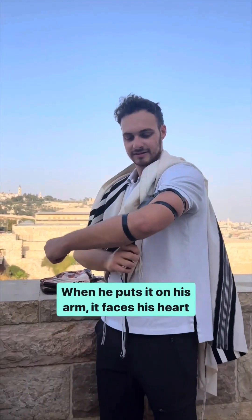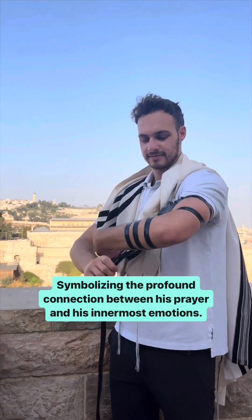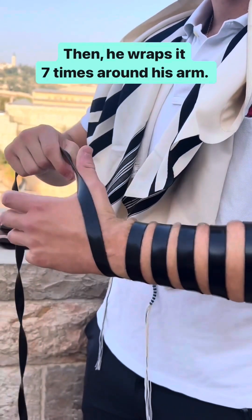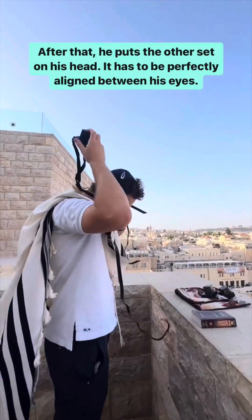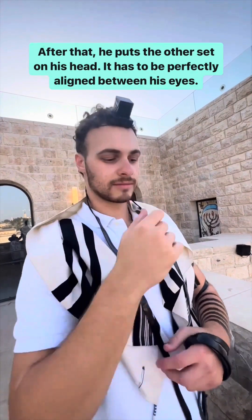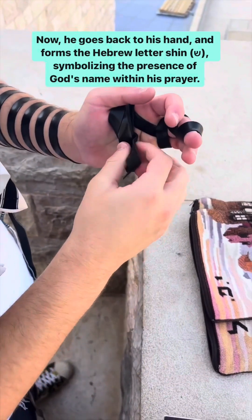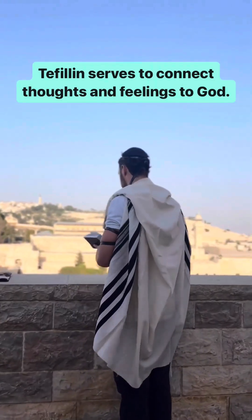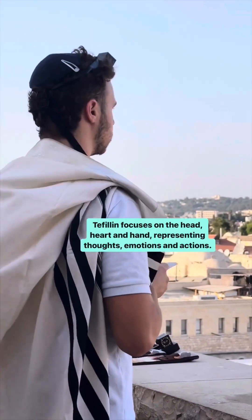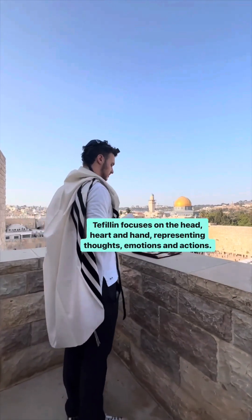When he puts it on his arm, it faces his heart, symbolizing the profound connection between his prayer and his innermost emotions. He wraps it seven times around his arm. After that, he puts the other set on his head — it has to be perfectly aligned between his eyes. Then he goes back to his hand and forms the Hebrew letter shin, symbolizing the presence of God's name within his prayer. Tefillin serves to connect thoughts and feelings to God, focusing on the head, heart, and hand — representing thoughts, emotions, and actions.